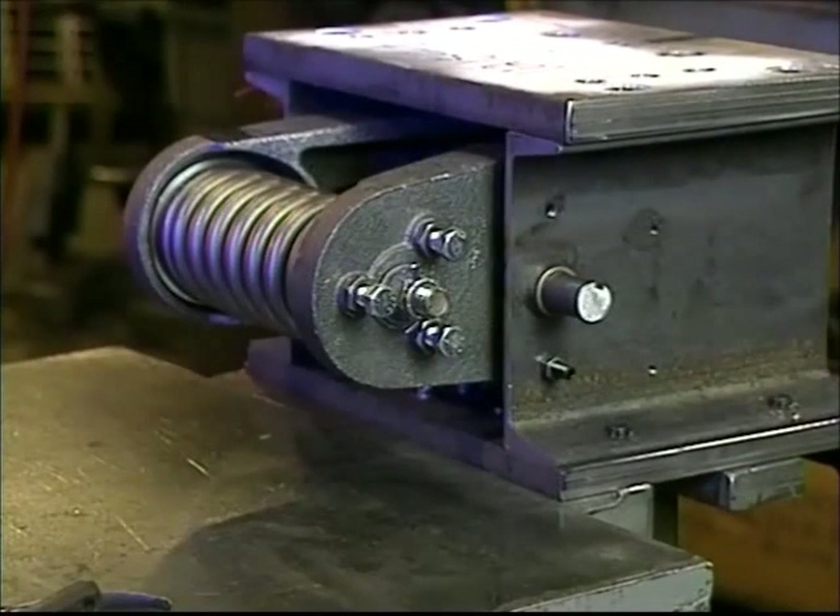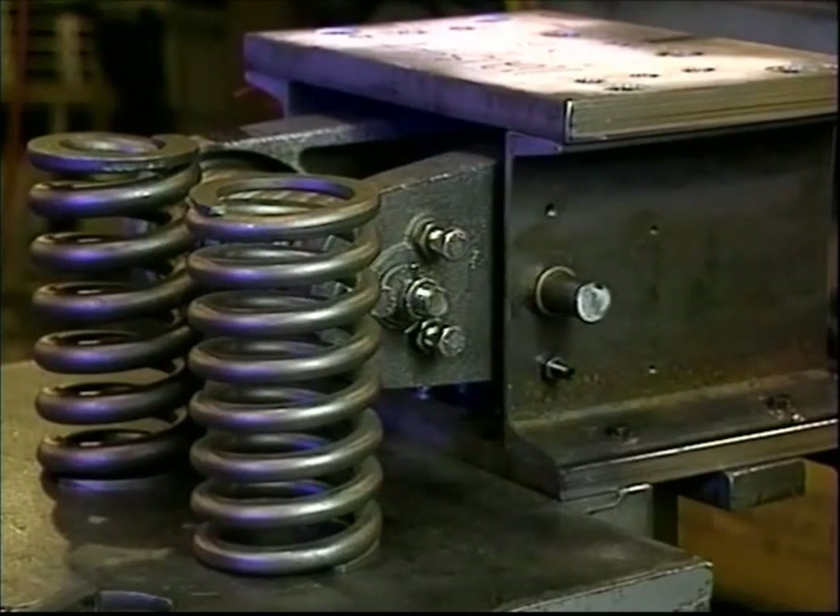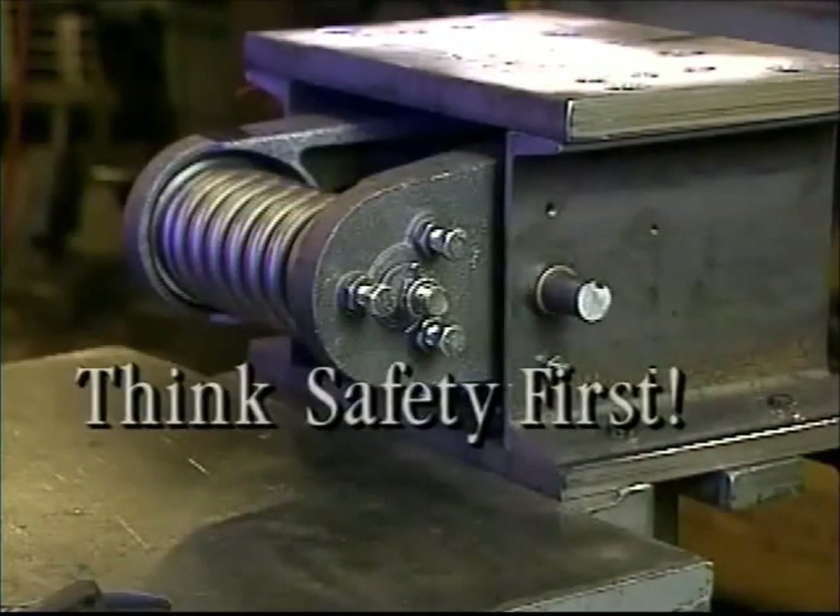In our demonstration, we are showing you a model 480 safety. All safeties are preset and designed for specific application at Hollister Whitney. Safeties are furnished with a range of spring sizes and pressures to accommodate up to 20,000 pound capacity. Remember to always think safety first.